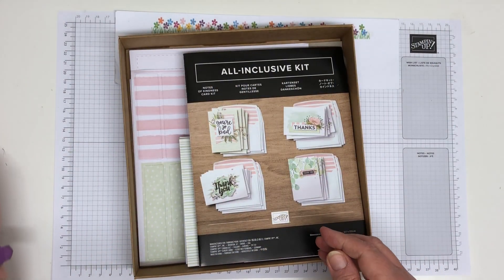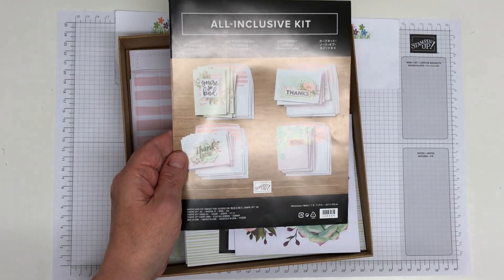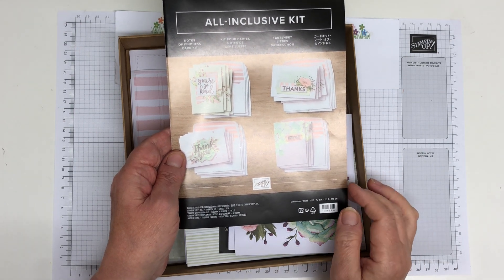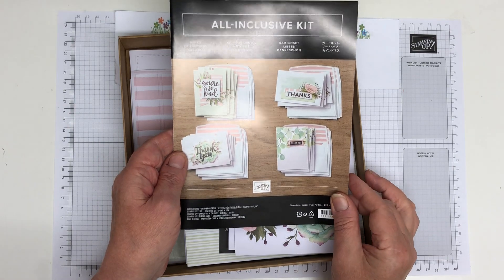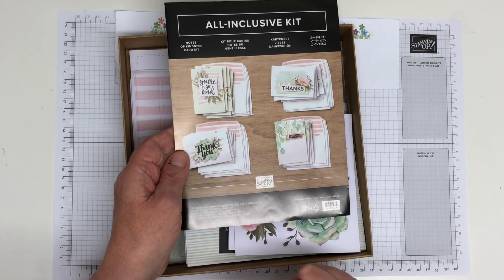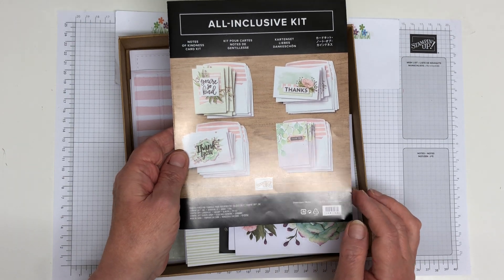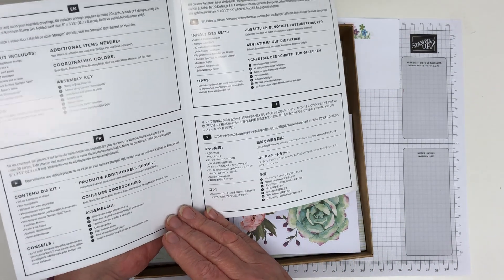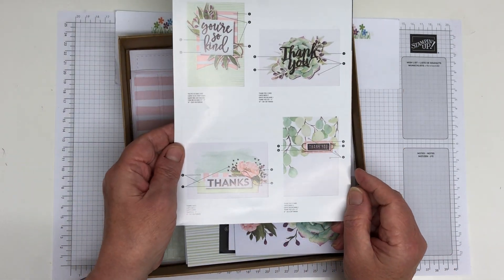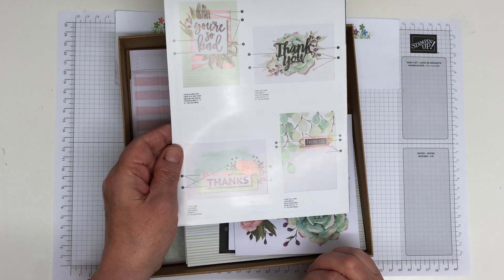So let's take the lid off and have a look. You first of all get a leaflet. It's an all-inclusive kit — the only things you might need are a little bit of glue, though you might not even need that, and scissors just to cut the twine. Everything else is in here. You can make five of each of four different cards. There are instructions telling you how to assemble them. The colours are lovely — it's soft sea foam and blushing bride. Beautiful colours.